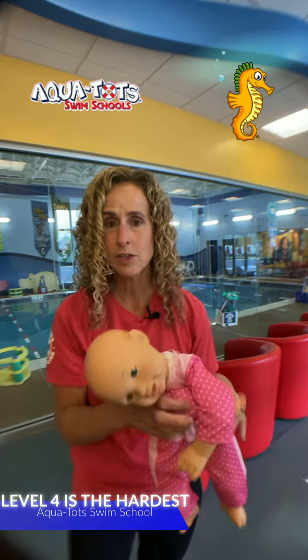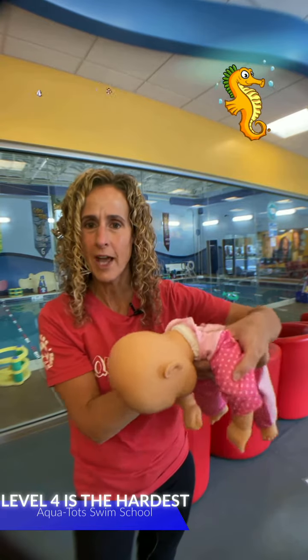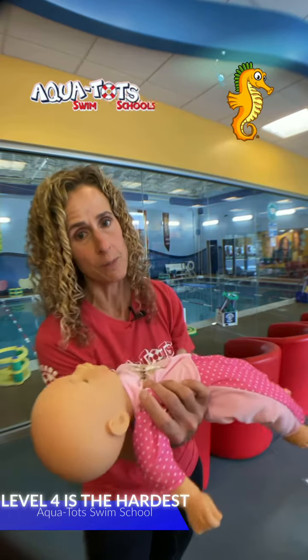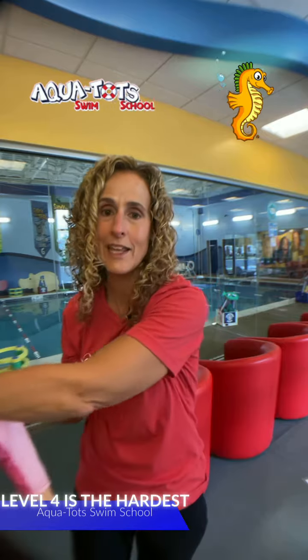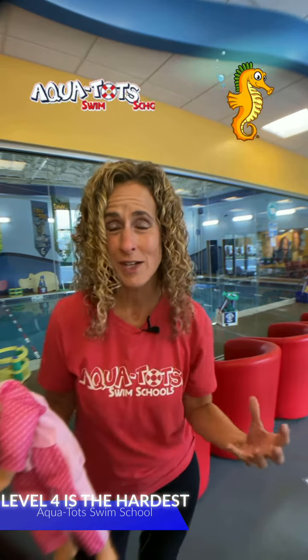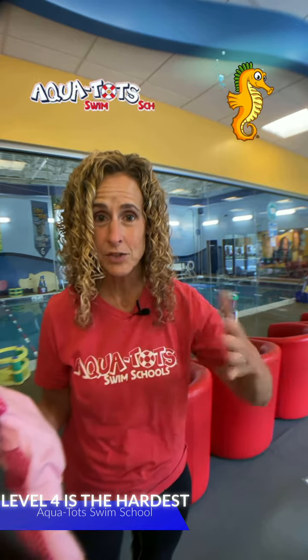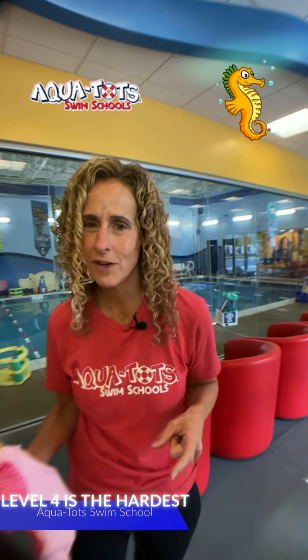This is the hardest level — there is a lot for them to learn. When they're swimming — and this is a four-year-old — they'll be swimming freestyle, then flip over and have control in the water, flip onto their back, do backstroke, then turn back and continue swimming. We call it roll-swim-roll. They're going to need full muscle control and core control, so if there are little core exercises you can do at home with your level four, that will really help them.